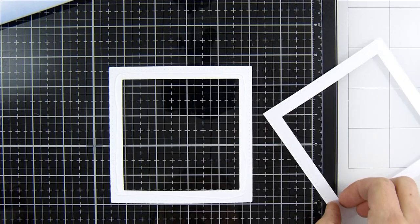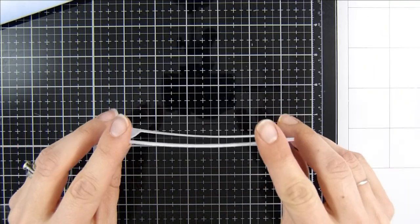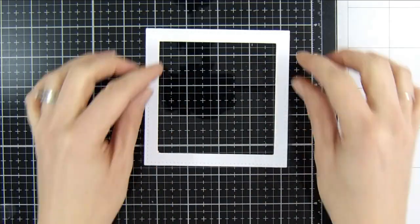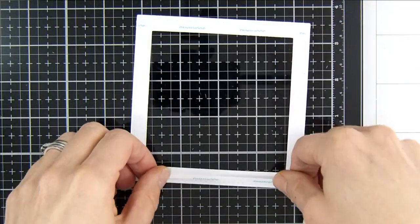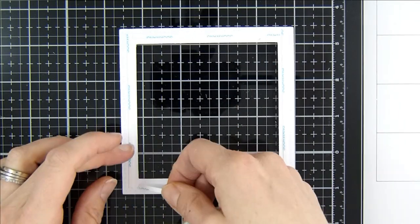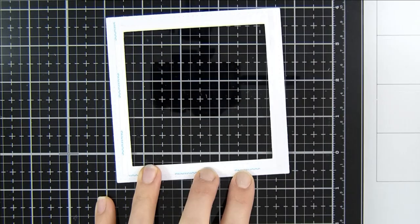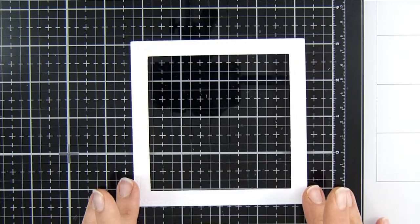Now I can move on to securing my frames together. I did cut two just to make my frame really nice and sturdy, using some liquid adhesive to secure those together. Once nicely secured, I'm popping some double-sided adhesive on the back — top facing down onto my glass media mat — all the way around the back of my frame. This is going to secure my piece of acetate to that frame. I run my bone folder over it so the release papers are easier to pull up.